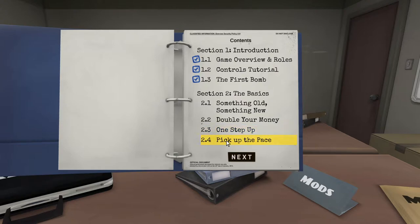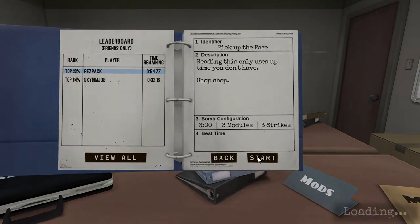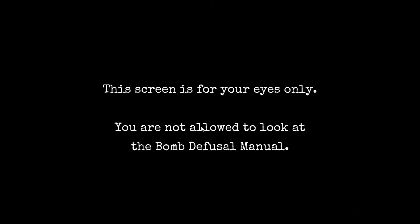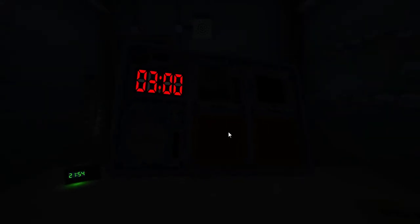That section is the hardest one in section two - we're just gonna jump straight into it. We got three minutes to do this. Three minutes, three strikes, three modules - we got this. First module: I got a yellow button that says 'detonate.'